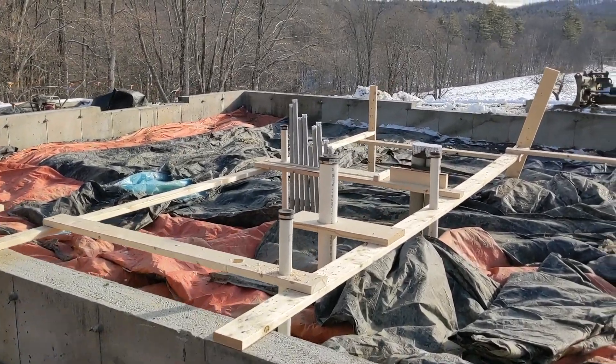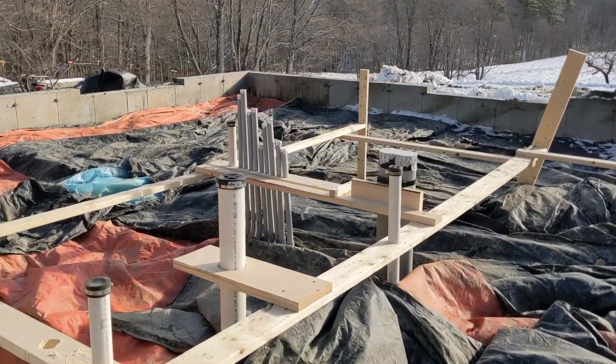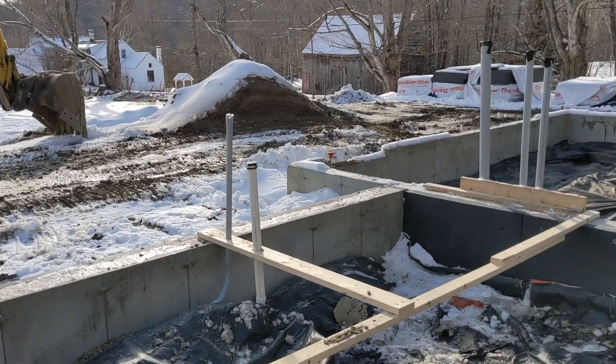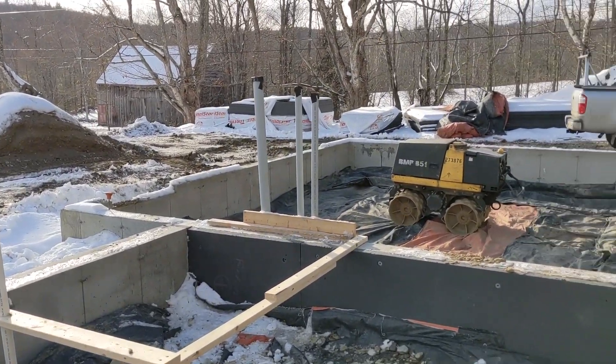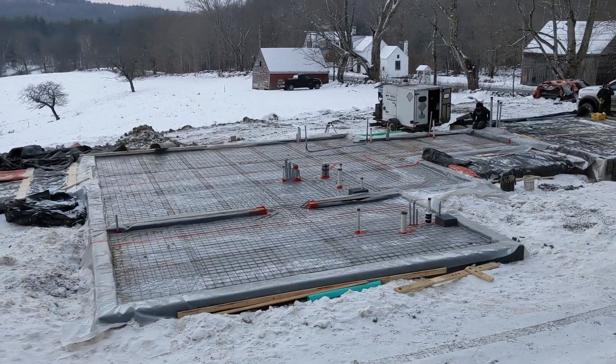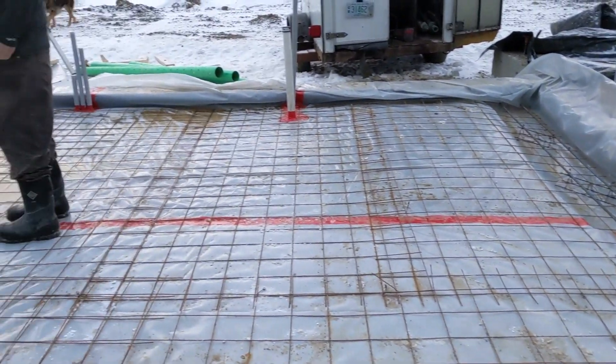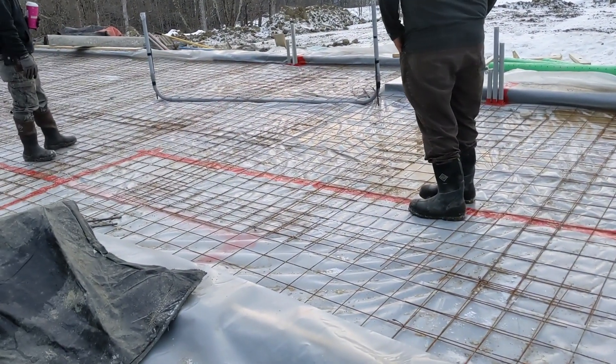Here you can see the 2x4s we use to locate the plumbing pipe and electrical conduit, making sure they're coming through the slab in the right position before we pour the concrete. Here you can see we've filled the frost walls in the rest of the way and added an insulation barrier as well as a welded wire mesh which reinforces the slab in preparation for the concrete.